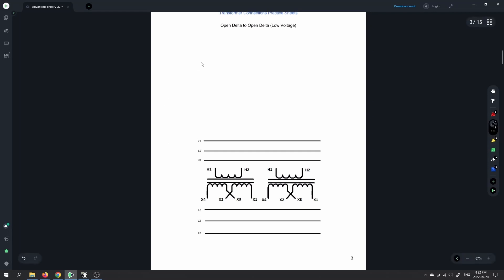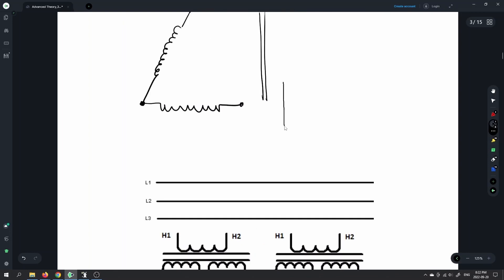The way that we draw the open delta diagram is with the windings connected together here, with the open delta shown. I'm going to do the primary and then the secondary. I put two lines to denote the iron core. Let me zoom in a little bit so you can see this properly.